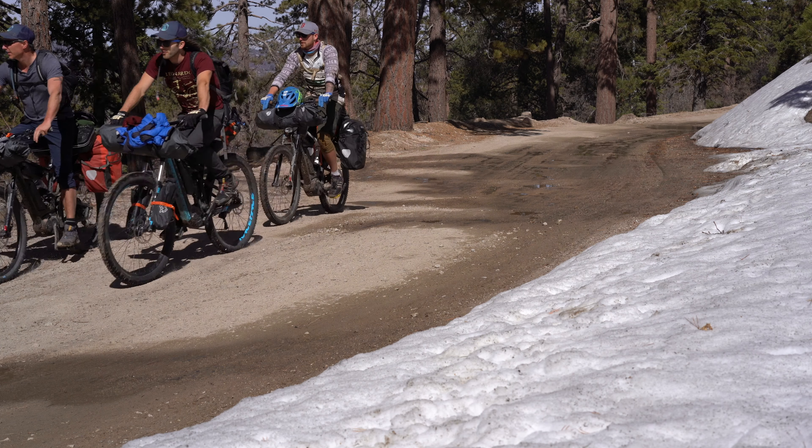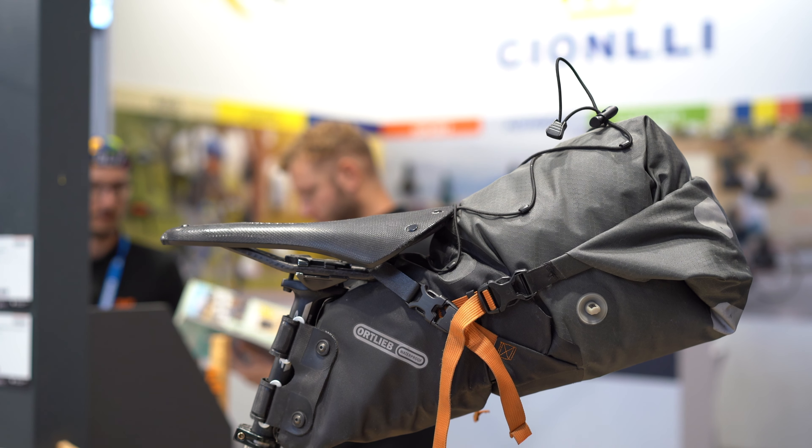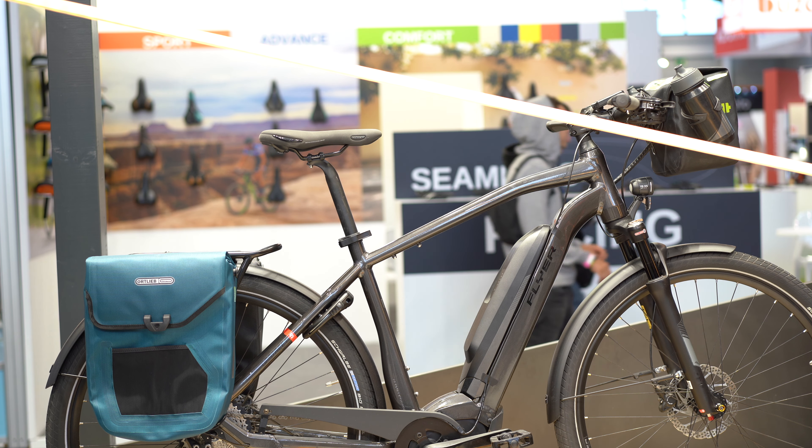I just wanted to bring everybody's attention to these — they are fantastic options. That is what is new from Ortlieb for e-bikes. Like this video and subscribe to this channel so you can see more bike packing and Eurobike content.